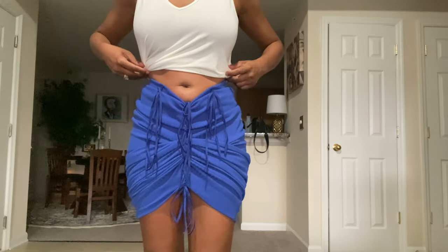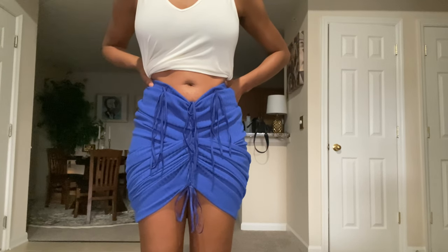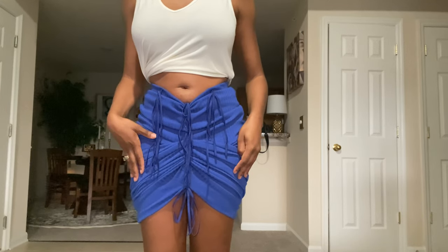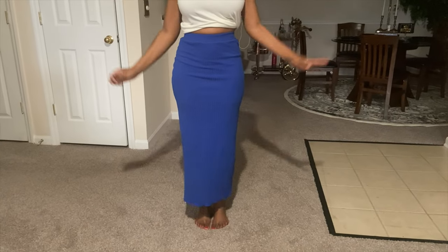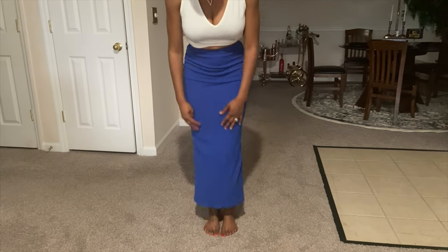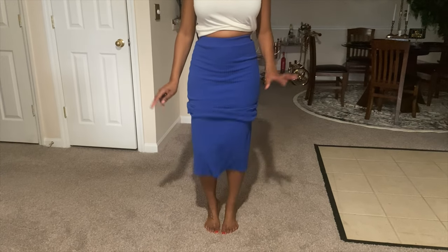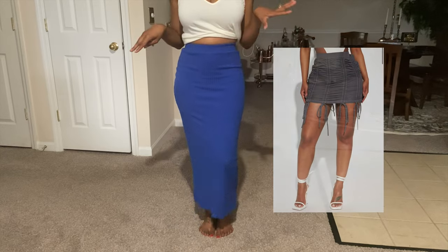I lost all of my video clips on my computer, so I'm going to show you guys how I made this skirt. This is the full length of the skirt and I wanted to keep this length, but I also wanted to make the skirt shorter because it's a certain look I'm trying to go for.